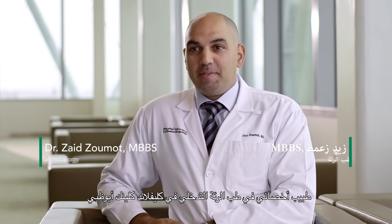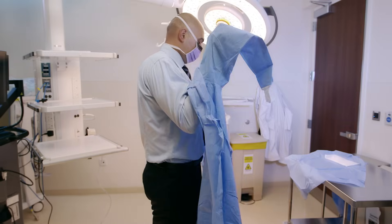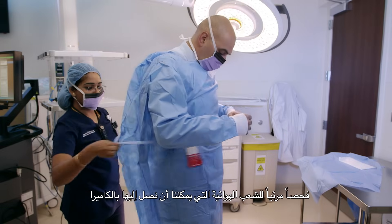My name is Zaid Zoumat. I'm a staff physician and interventional pulmonologist at Cleveland Clinic Abu Dhabi. A diagnostic bronchoscopy in the initial phase involves a visual inspection of all the airways that we can reach with the camera.